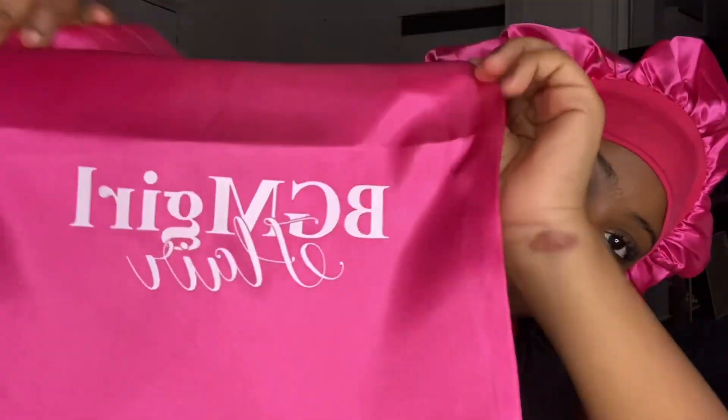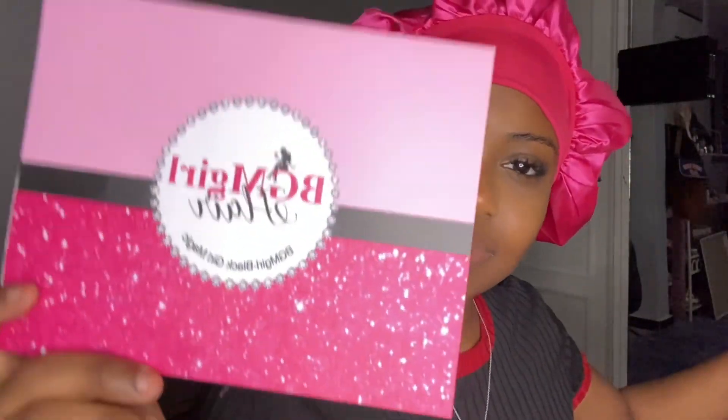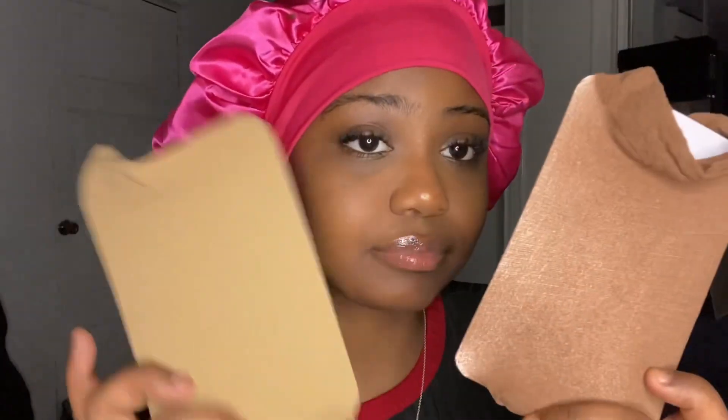So first they sent me this little bag, some lashes, a stock card. They sent me two wig caps, an elastic band, and a brush.